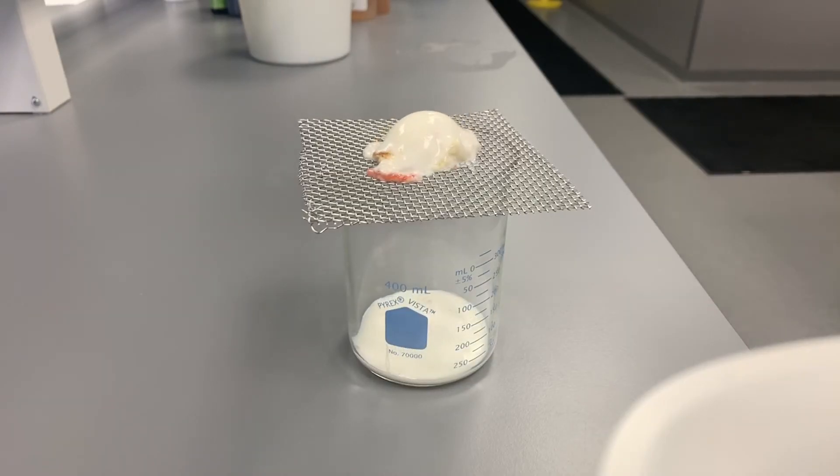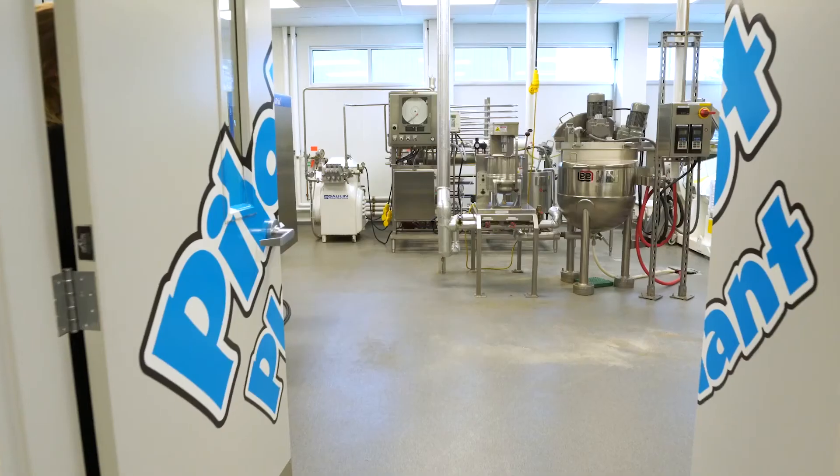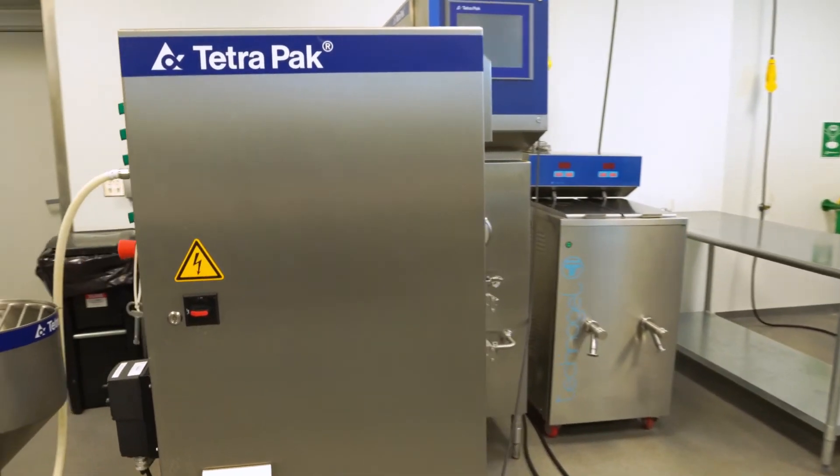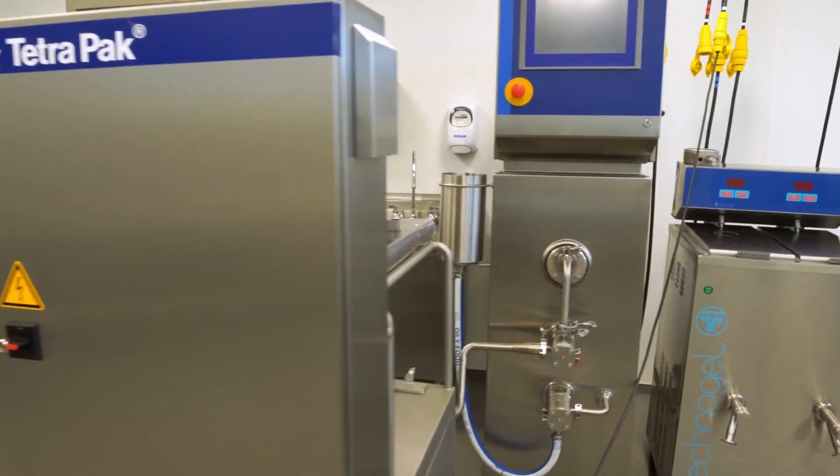After pasteurization, the mix is homogenized. Homogenization takes the relatively large droplets of milk fat and uses pressure to break them up into teeny tiny little droplets. The larger a droplet is, the more buoyant it is, and therefore the more it wants to float to the surface and merge with other fat droplets. This is where the saying 'the cream rises to the top' comes from. We want to make sure that every scoop of ice cream gets its fair share of that cream, so we homogenize.